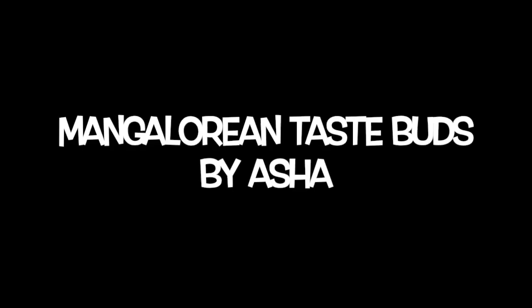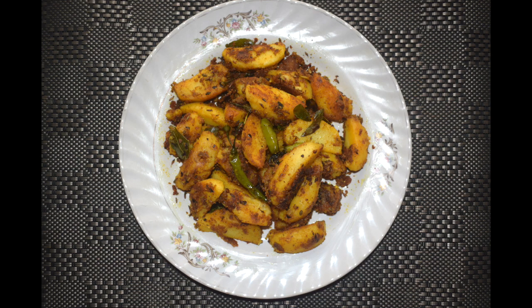Hi friends, welcome back to Mangyur in Taste Buds by Asha. Today I will show you how I make Aloo Roast or Potato Roast.